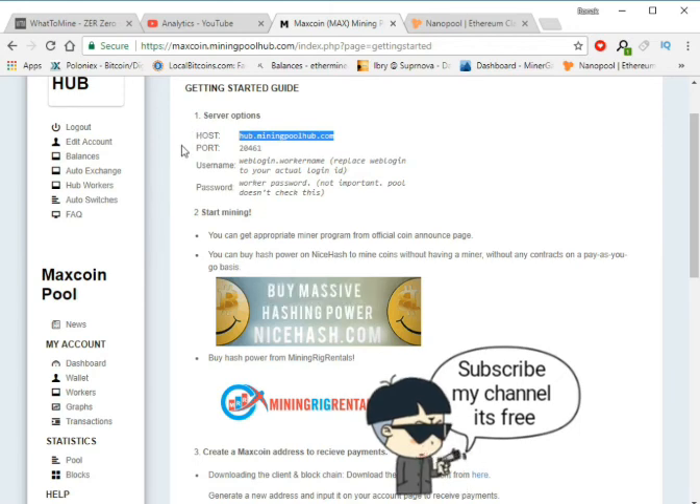Maxcoin algorithm is Keccak, so I copy the pool address: hub.miningpoolhub.com and the port is 20461.